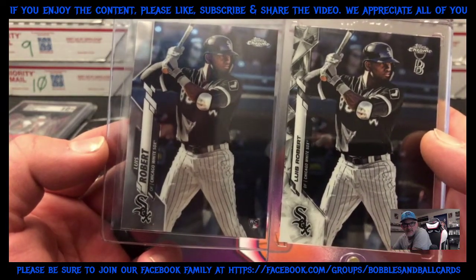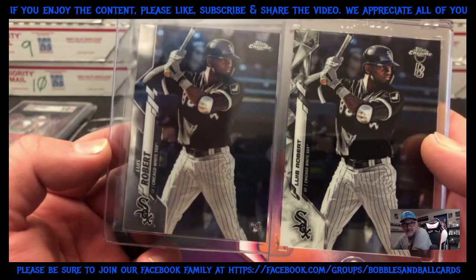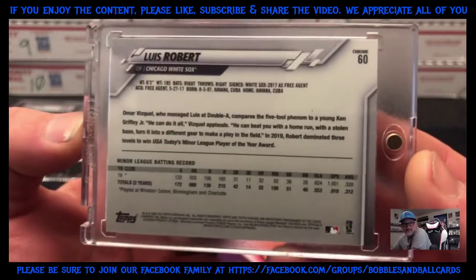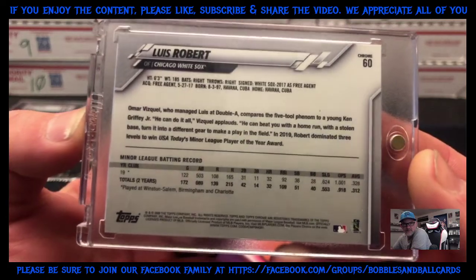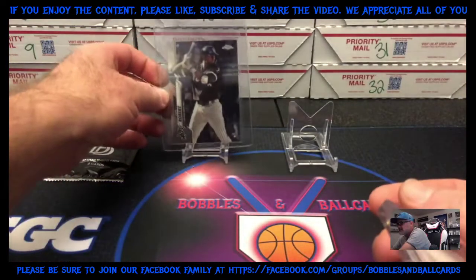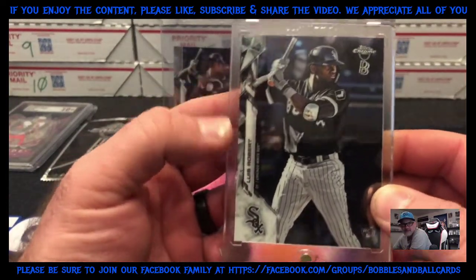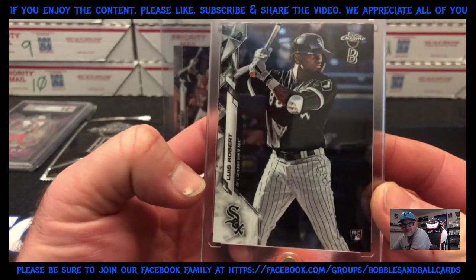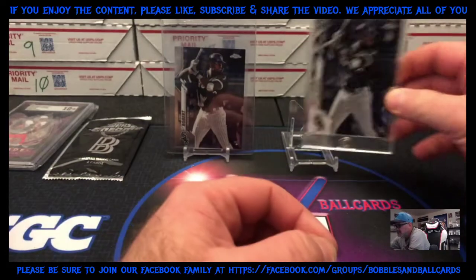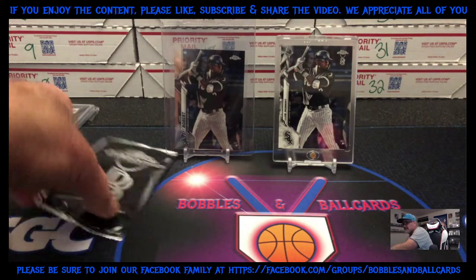Then you have the Ben Baller logo up there with the Topps Chrome hanging from it. The exposure — they did something with the photo — the card just looks different, it's brighter, it almost looks cleaner. That's one thing to take note on. The back is just normal — it says chrome card number 60, which is the same as the regular one, so no difference there. The main design differences are just the logo, the diamond design, and the photo, which looks a lot more clear and brighter — the card just pops more than the regular.